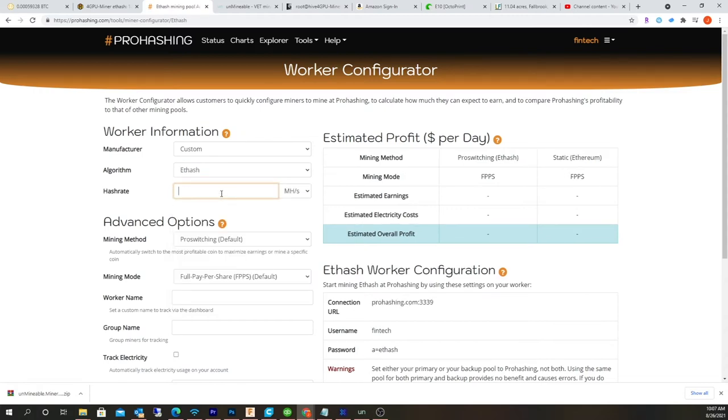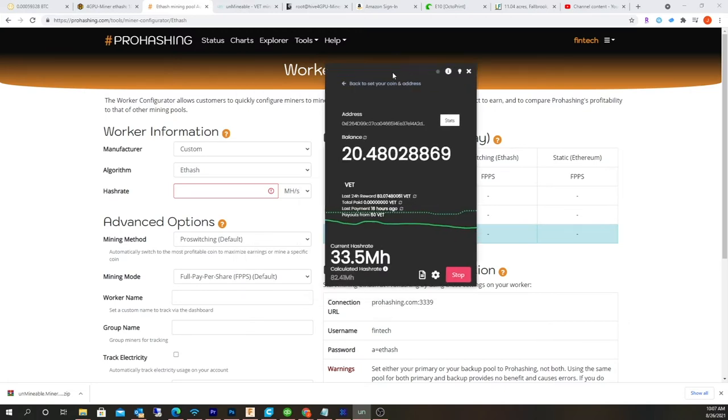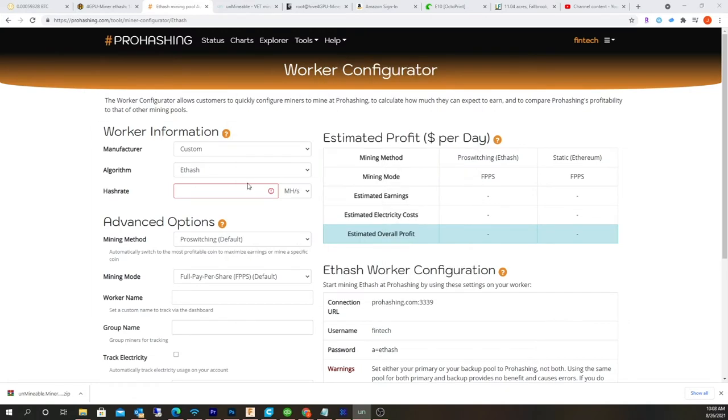The cool thing about this program is it actually has a bunch of coins that Unmineable doesn't. I'm also doing VeChain with Unmineable, but they don't have VeChain on ProHashing, so I'm kind of doing both. My hash rate should be about 120 megahash, and I'm just going to go with the defaults. The Pro Switching feature — I'm assuming it's sort of like NiceHash, where it can actually switch algorithms based on what's most profitable.